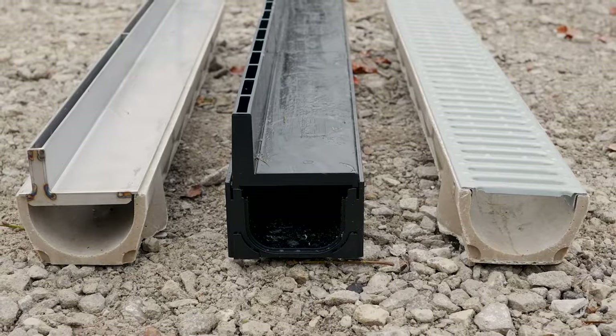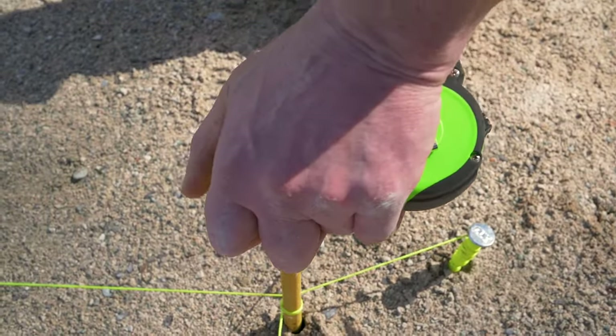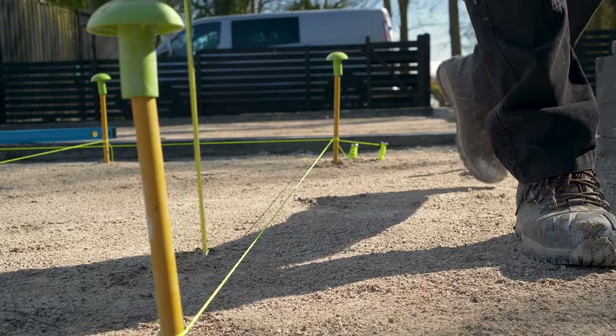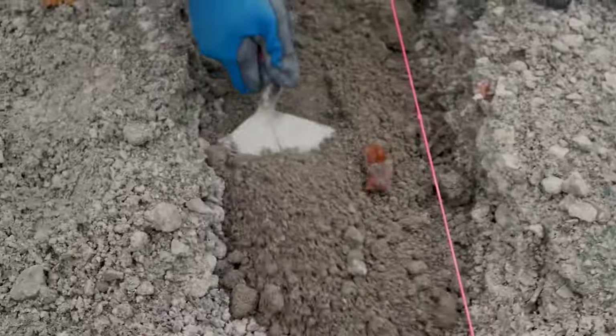Today we're going to install a London Stone black ACO slot drain. Before starting works, first assess the drainage points and levels. Mark out your area and set the fall required towards the drainage point. Excavate a trench to the required size and fill the trench with a semi-dry mortar mix.